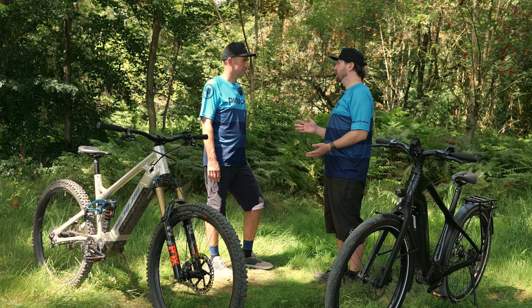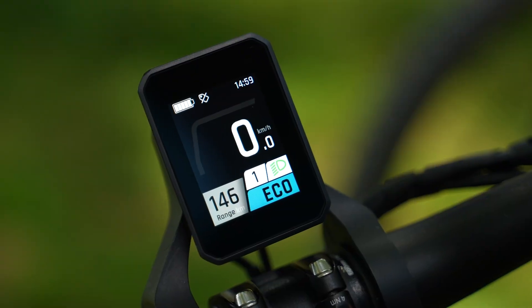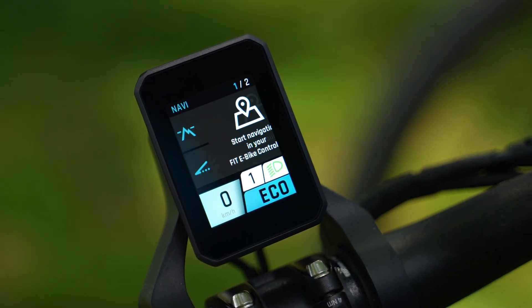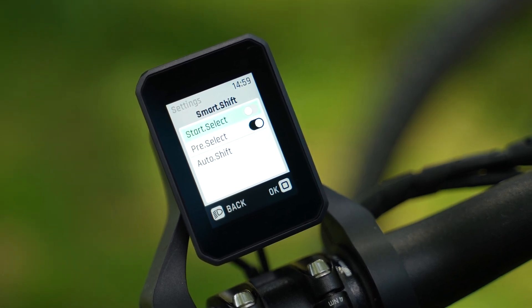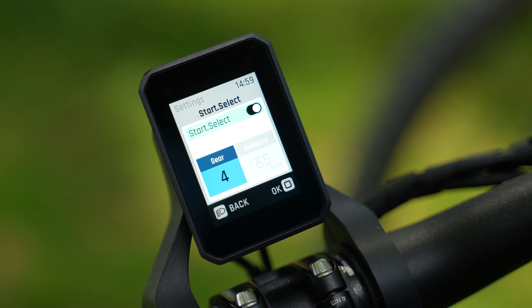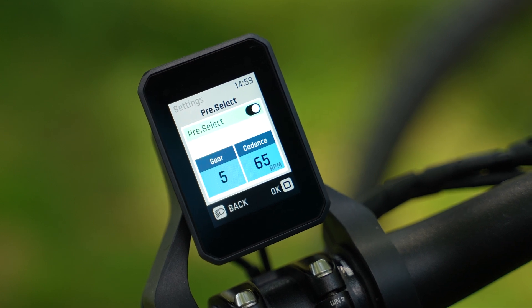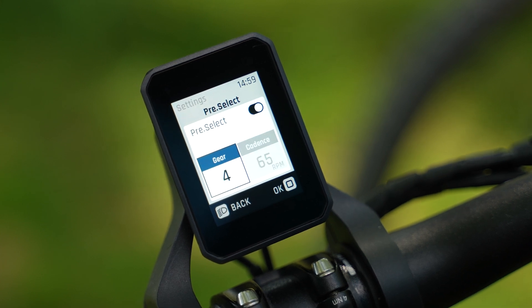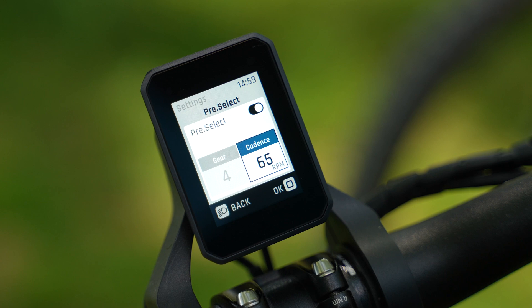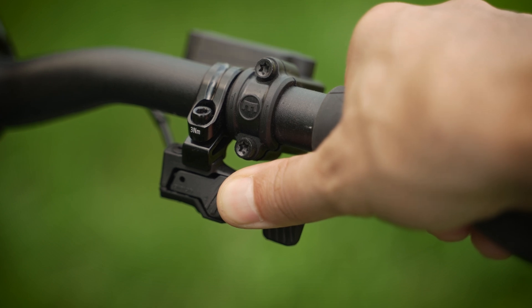Let's show how to access these functions on the bike — here with the Display Compact and the Remote Basic. To adjust the SmartShift features, go to the menu, then Gear, then SmartShift. Here you can adjust Start Select, Pre-Select, and AutoShift. With Start Select, you can activate the function and select your start gear. In Pre-Select, you can activate the feature and define the minimum gear that should be enabled by Pre-Select.